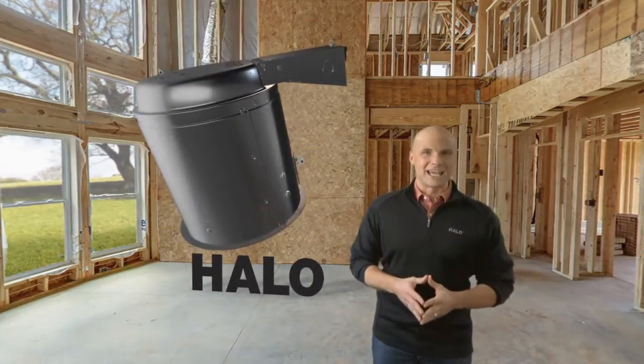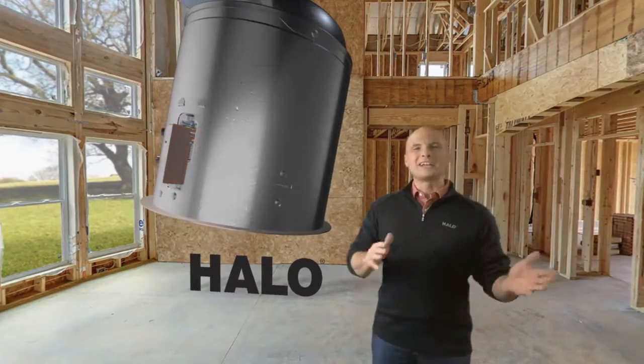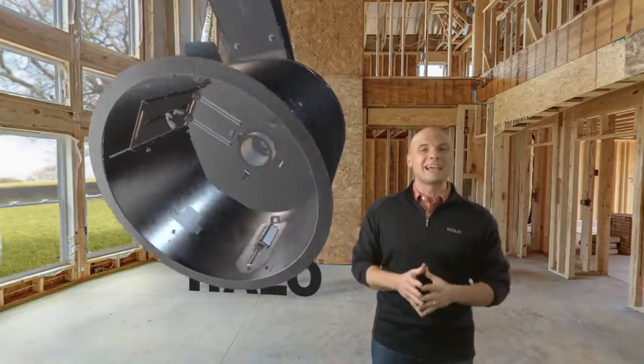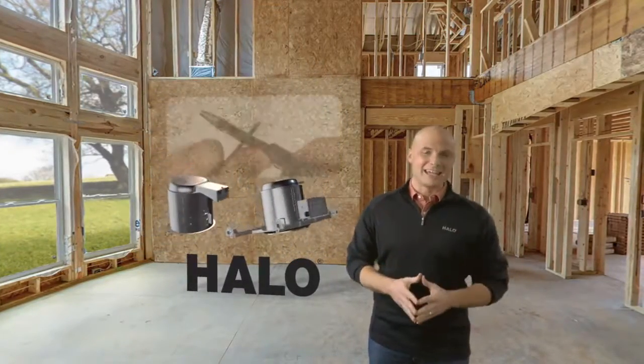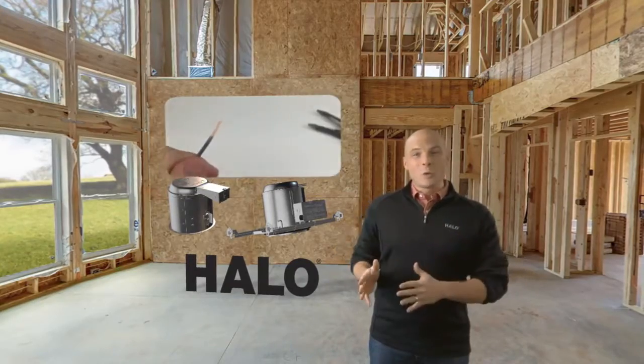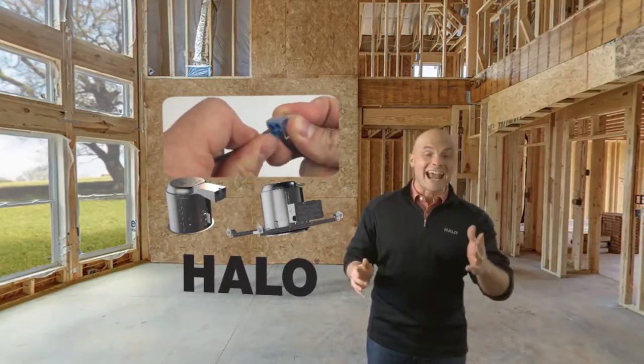For remodeling applications, the fixture locks to the ceiling using speed clamps, which are easily adjustable by screws located inside the fixture opening. And the actual wiring couldn't be any easier — simply strip the wires and push each one into its correct slot. It's fast and reliable.